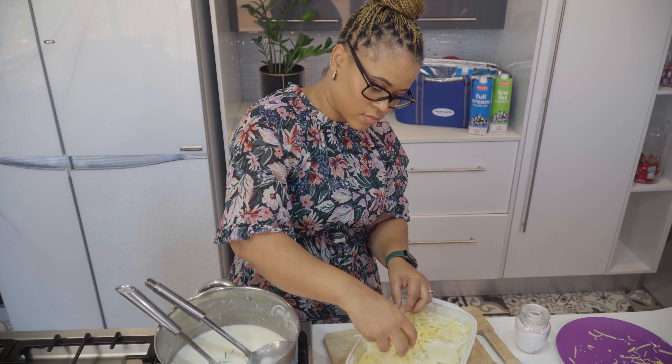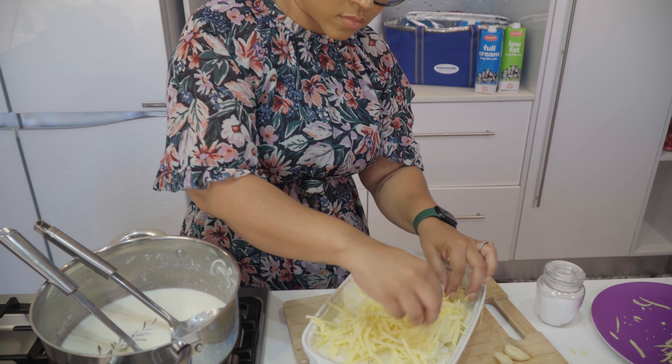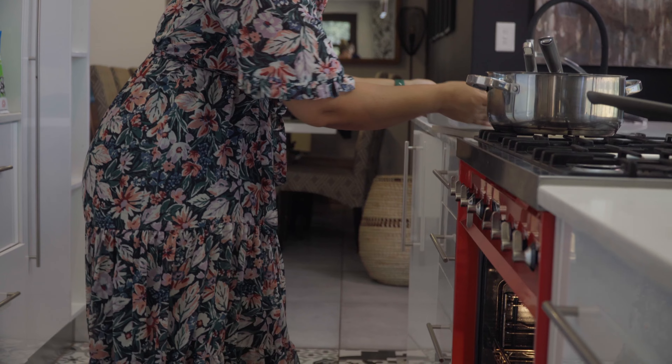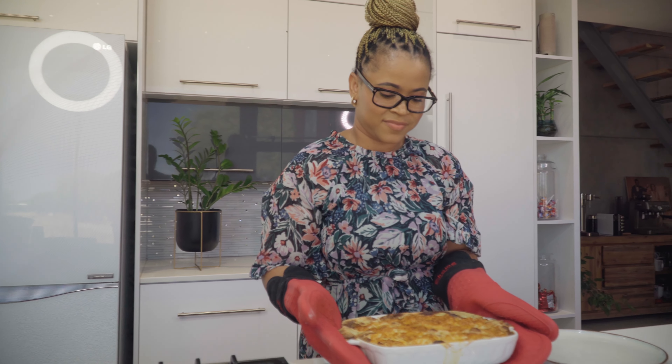Make sure to remove the garlic cloves and rosemary before pouring the milk and cream mixture into the potatoes. Cover with foil and bake in a 180 degree oven for 40 minutes. Remove the foil and bake for an additional 10 minutes or until the top is golden brown.